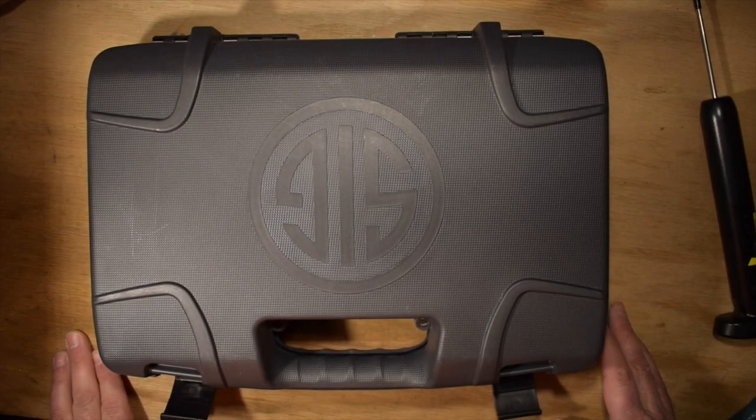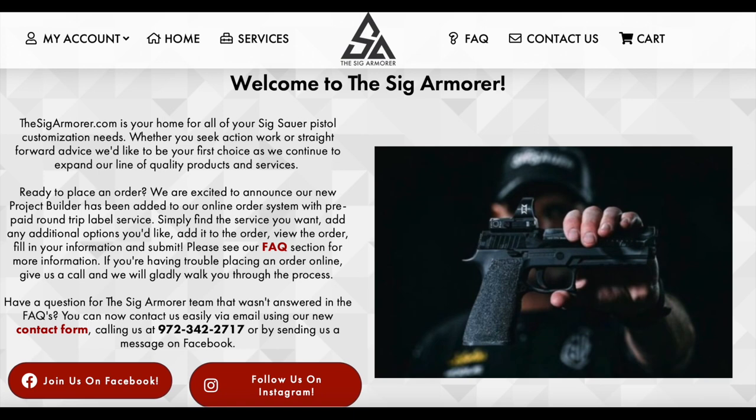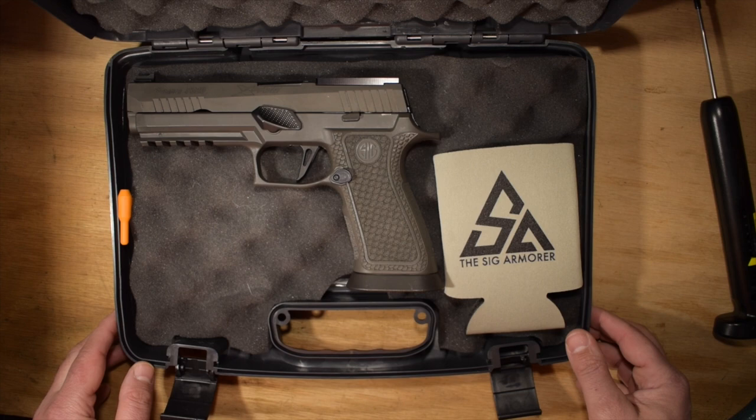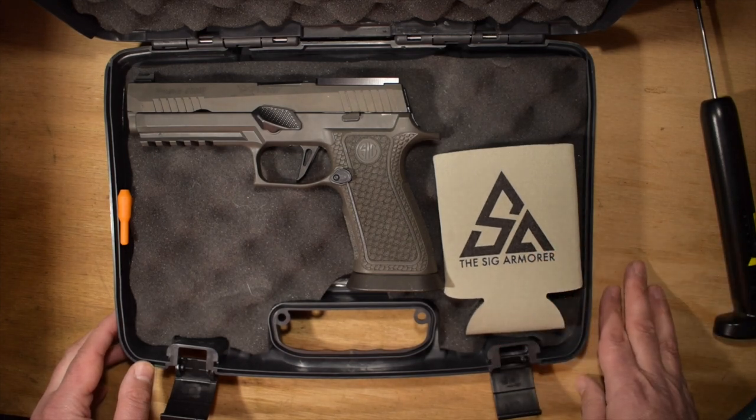Welcome back! I'm super excited today - I just received my Sig Armorer competition trigger for my upcoming match. This is for my primary gun. Right now I have two X5 Carry Legions that I use: one primary, and then a backup that I use for dry fire and the one that just gets all scuffed up.